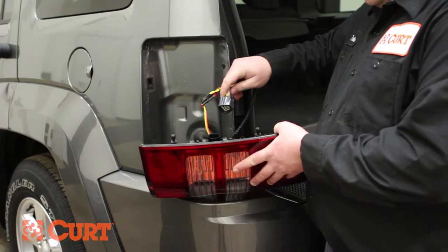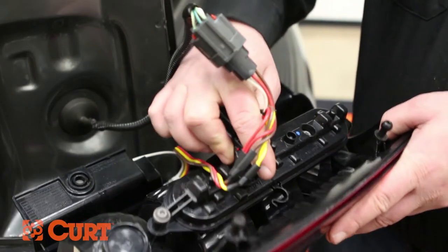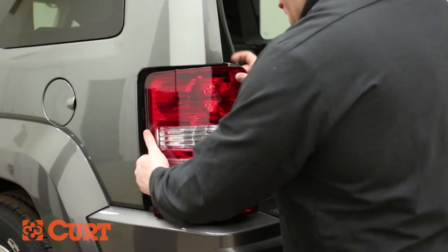Insert the T-Connector end with the yellow wire into the taillight assembly. Replace the taillight with the previously removed fasteners.